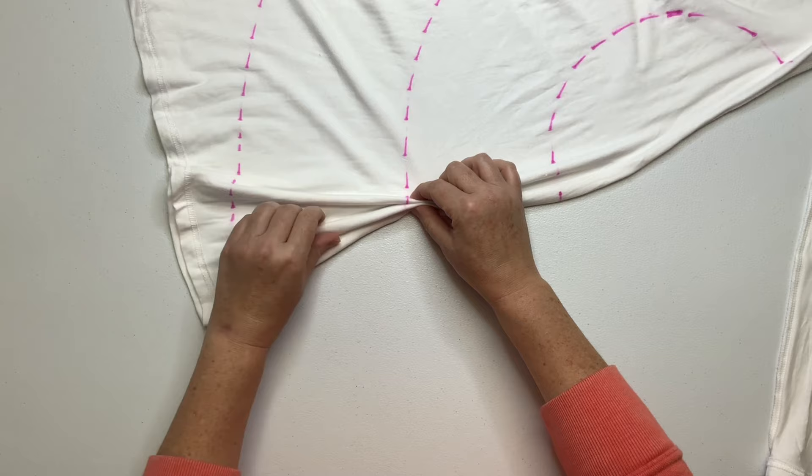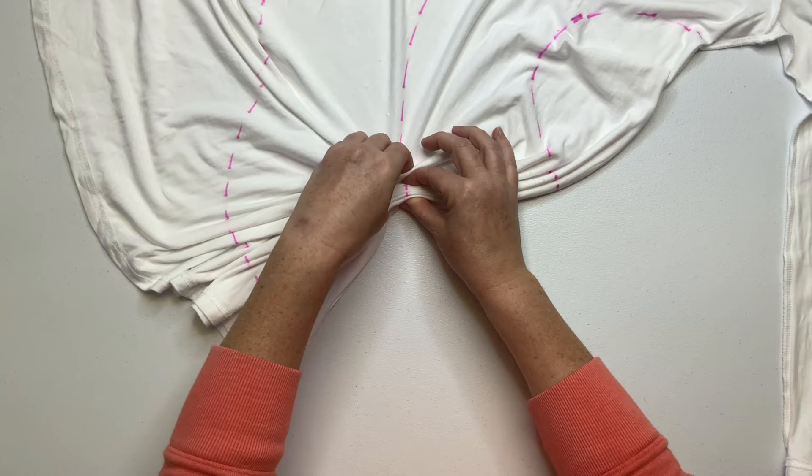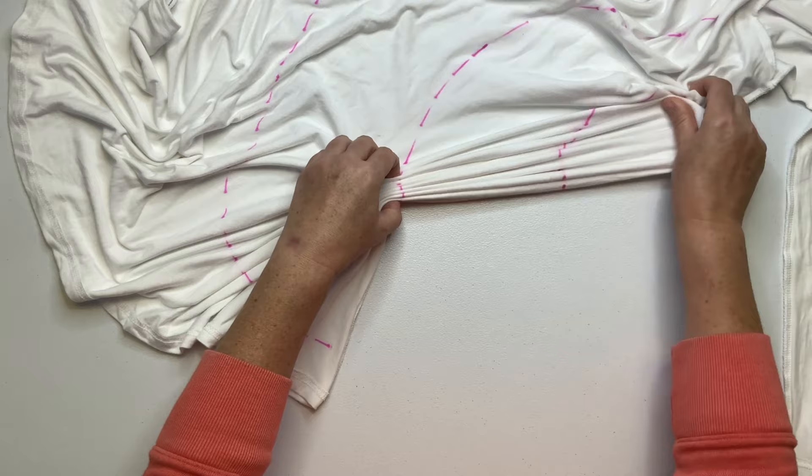Now you want to pleat along this line, making it as straight as possible. I like to start in the middle line — it's out a little ways from the center, and it just makes your pleats not quite as tall towards the back end. This is just a way I like to do it, but you could pick any one of those lines and start.